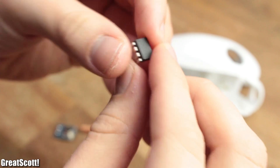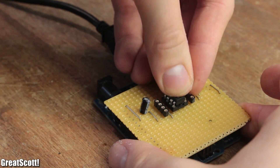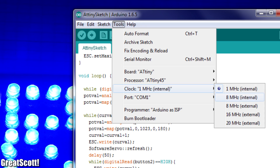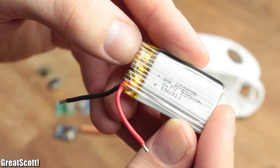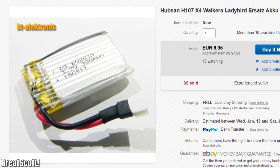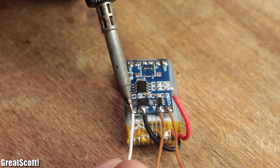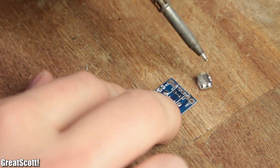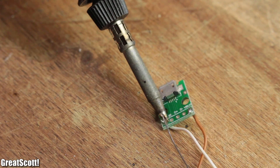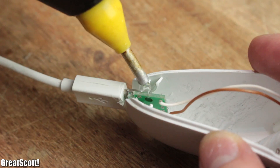Afterwards I soldered three new wires to the potentiometer and button board and gathered all the necessary components for the build. The brain of the operation is an ATtiny85, which I programmed with the help of my homemade programming shield. The necessary power will be delivered by a 380 mAh LiPo battery, which gets connected to the necessary charging circuit after removing its micro USB connector.